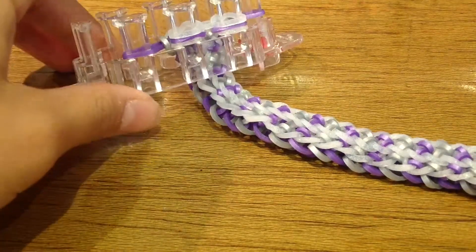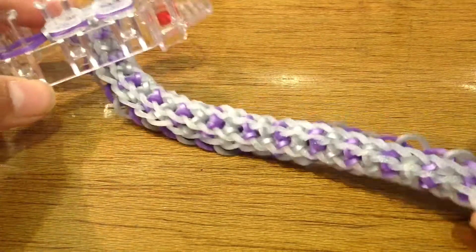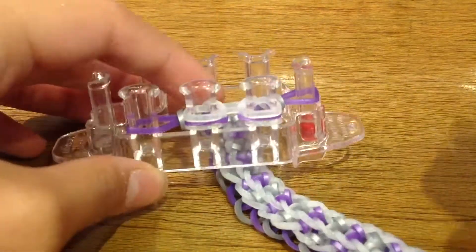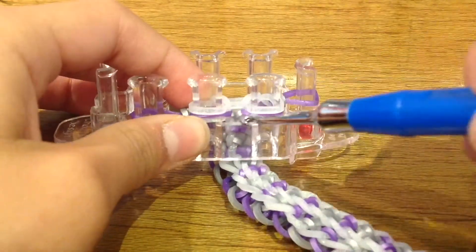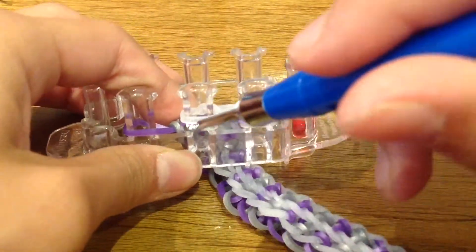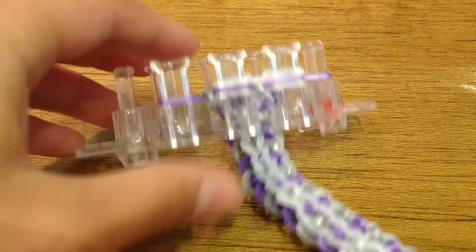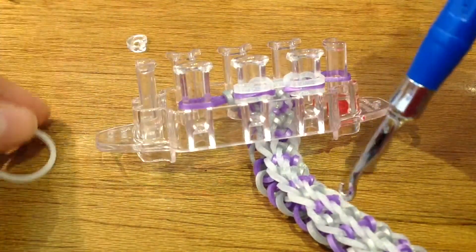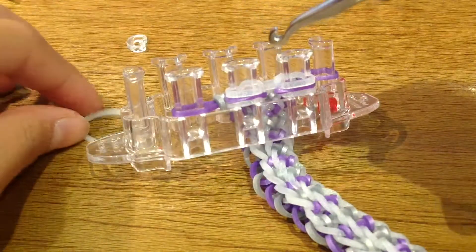I've finished making my bracelet and it reaches the full length of my wrist. Now I'm going to show you how to end off the bracelet — if you haven't finished, feel free to pause and catch up. At this point you will need a c-clip and a single or double band to loop all the bands onto this one single band.